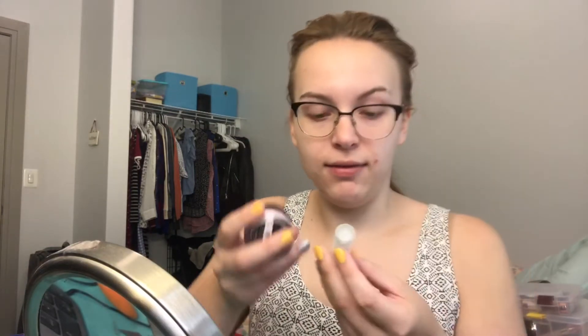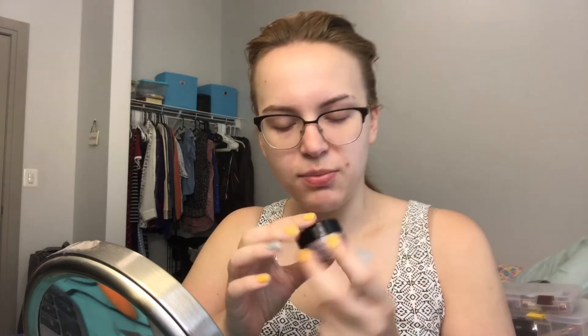Everything else I'm going to use you can pick up really easily. First I'm going to prime my face with the Milk Hydro Grip Primer and the Catrice Prime and Fine Primer. Obviously in 2020 you're not going to a huge party, but if you want this to last all night and through sweat — honestly, doing a skull is the easiest way to do something cool for Halloween. I'm going to do a more intricate skull on a later date, but this is just the start.